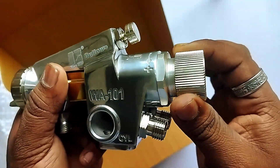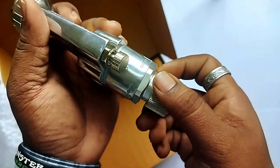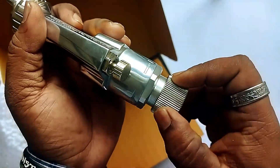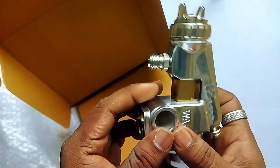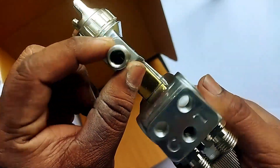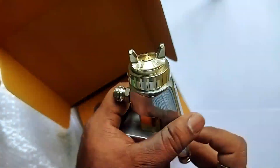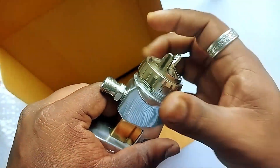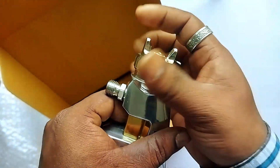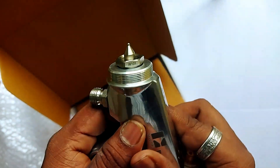This arrangement is a ratchet type, wherein when you turn it anti-clockwise the material flow increases from the gun. The paint connection here is 1/4 inch BSP threading, where the pressurized paint gets connected to this port. This is the air cap, and this is the tip of 1 mm.